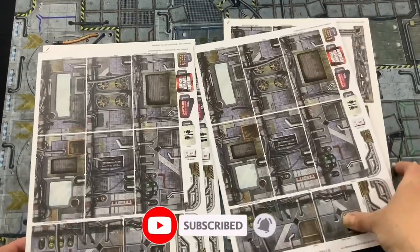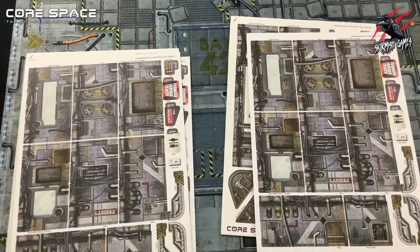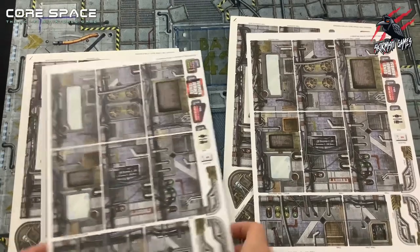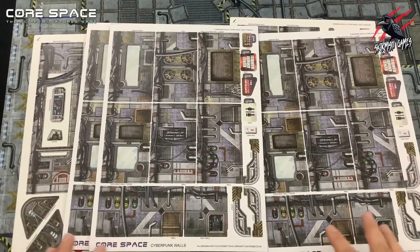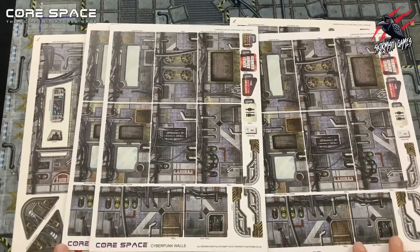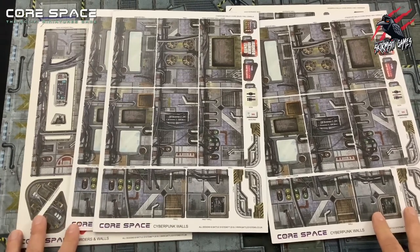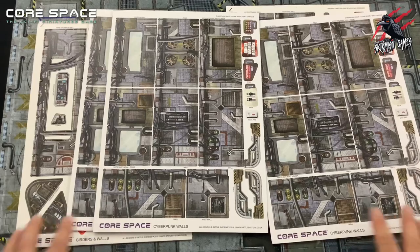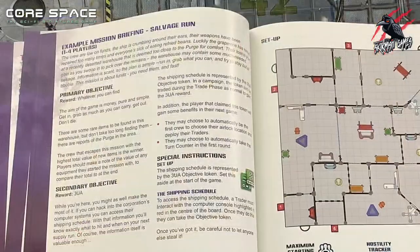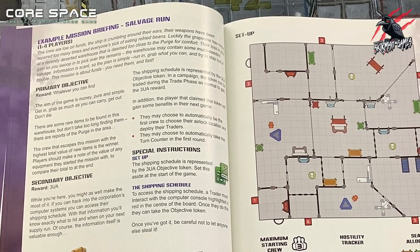The Core Space starter set comes with enough terrain to fill a standard 2x2 foot gaming area — that's this battle mat you can see here — and we're going to get 5 terrain cards altogether for the main terrain. To play all of the standard missions, that's all we're going to need. In the book there are lots of examples of how to set this up, so it's not always going to be the same setup. For different missions you arrange the terrain differently, and they give you really awesome guides and maps in the book to copy, so you know exactly how to lay it out each time. Each space mission comes with a map showing us exactly how to set up the board.